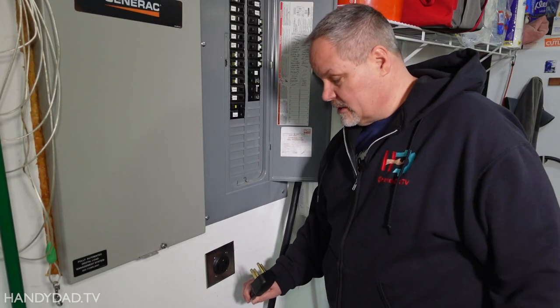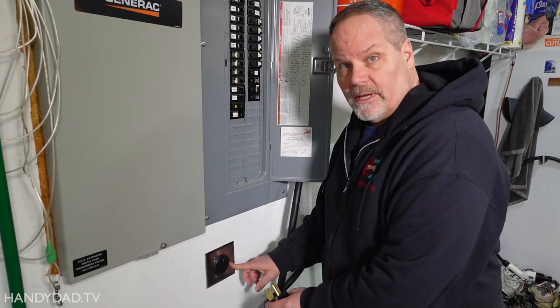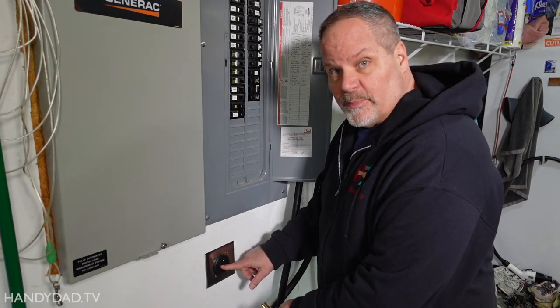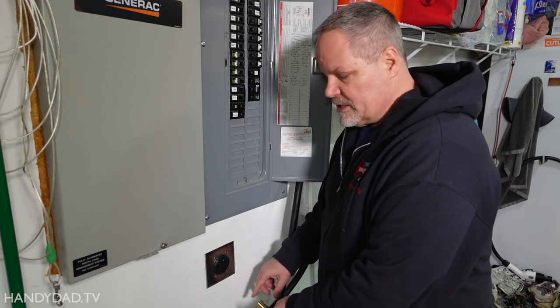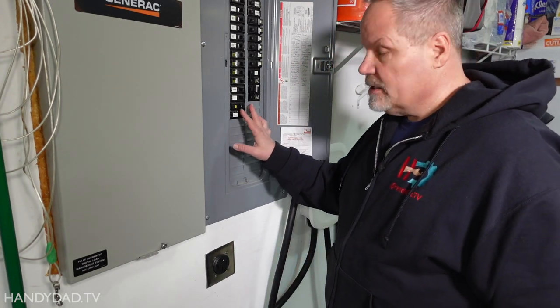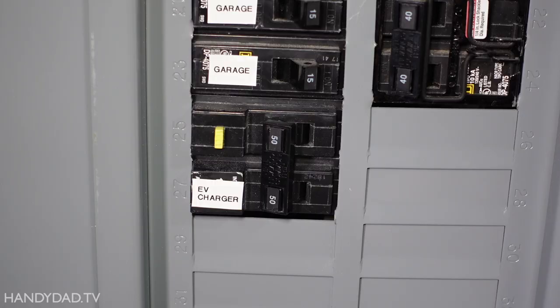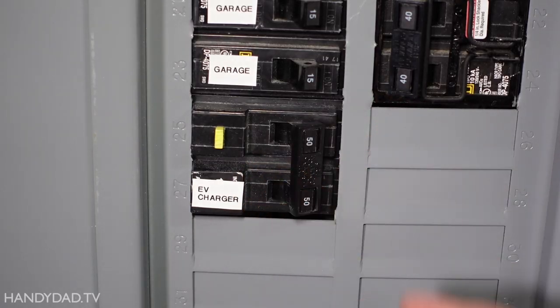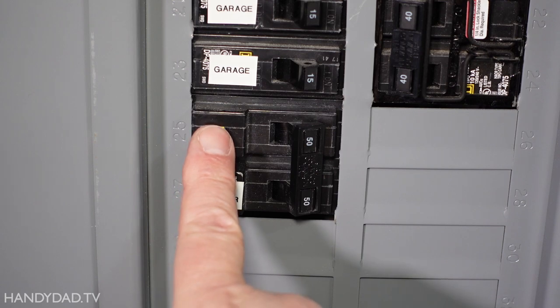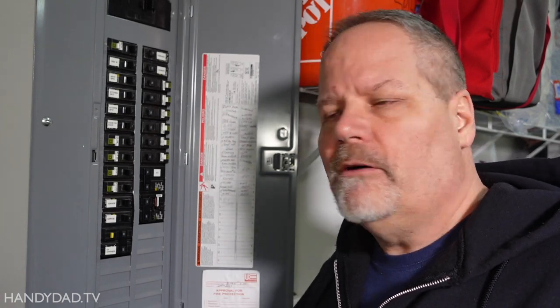This big outlet in my garage is a NEMA 14-50 — I use this to charge my electric vehicle. There's no test and reset button on it, but it still needs shock protection; it needs to be GFCI protected. So what they do is put in a GFCI circuit breaker, which has a little test button on it. If I turn it on and press the test button, it pops — which is good. But I really want to test that outlet from the outlet itself, not just trusting that little test button on the breaker.